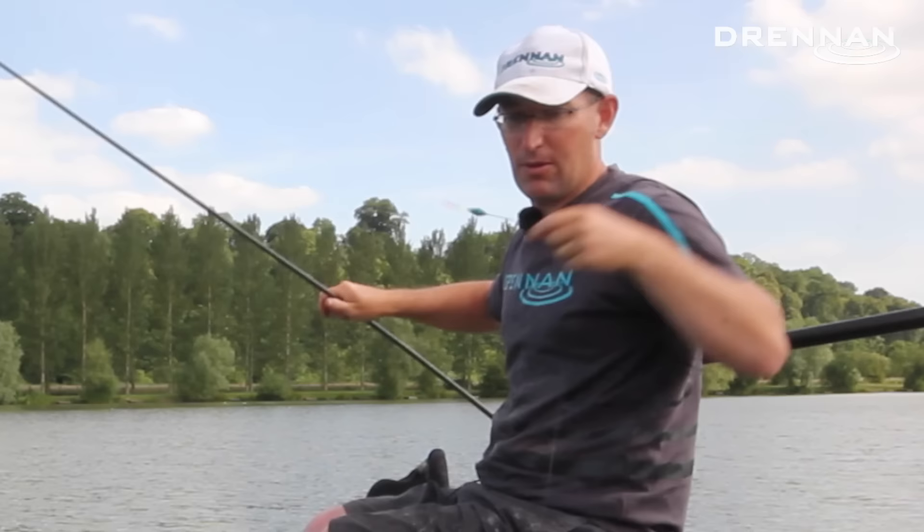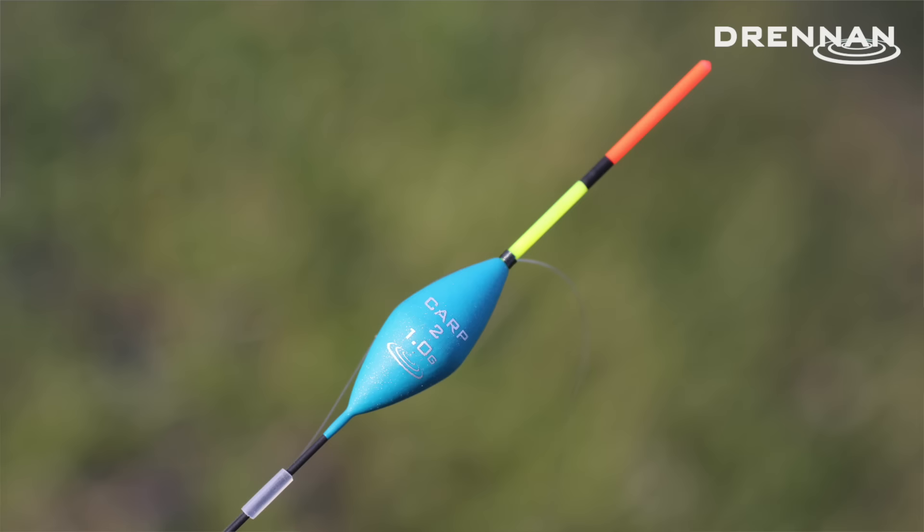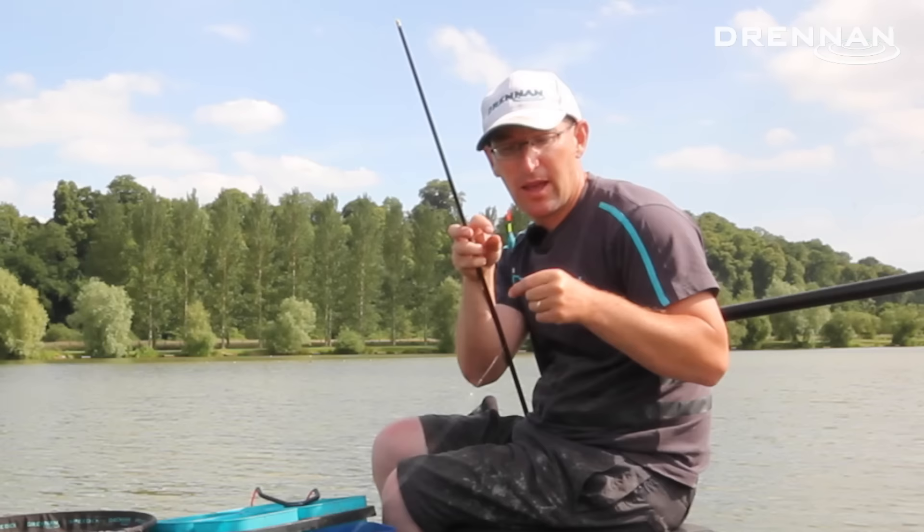The only other thing worth showing everyone is the float. That is a Drennan Carp 2. The most important part about this, other than it being quite a long float so it's nice and stable, is this tip. It's a two-tone tip and I shot it down to just that black band so the orange part is above the water.